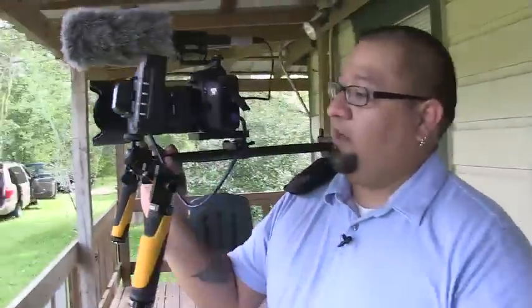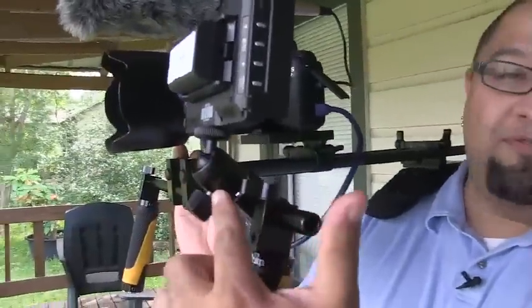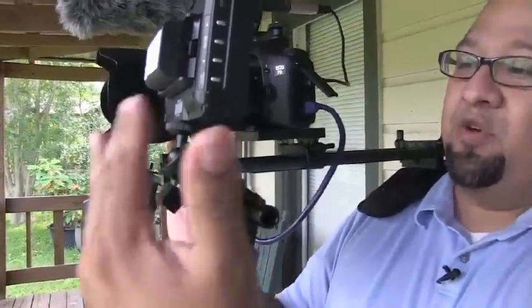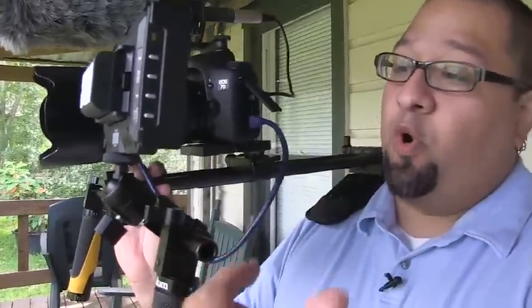Something else that I really like here is their new bracket. The one before had a tendency to strip out and so it got kind of loose kind of fast. This one is much more robust, a lot stronger. It really holds, and it holds more weight, which I really like.